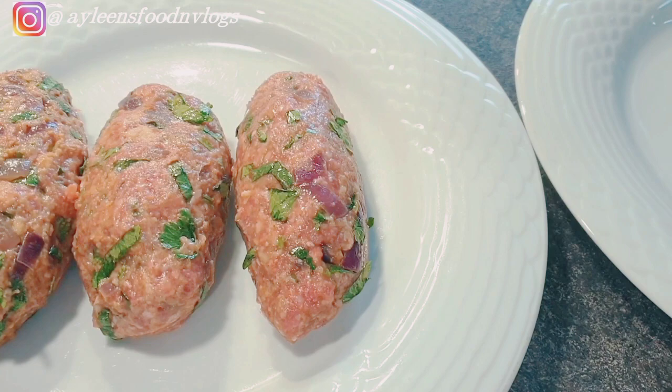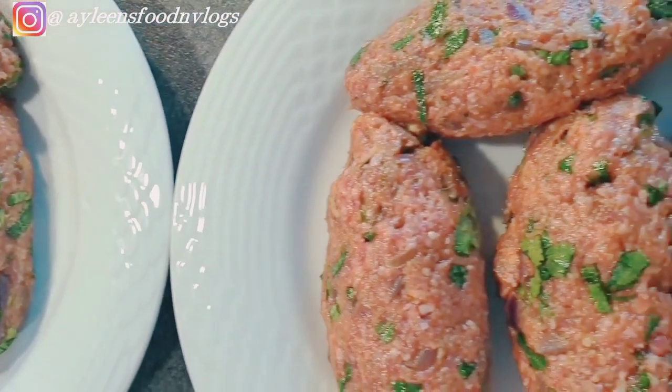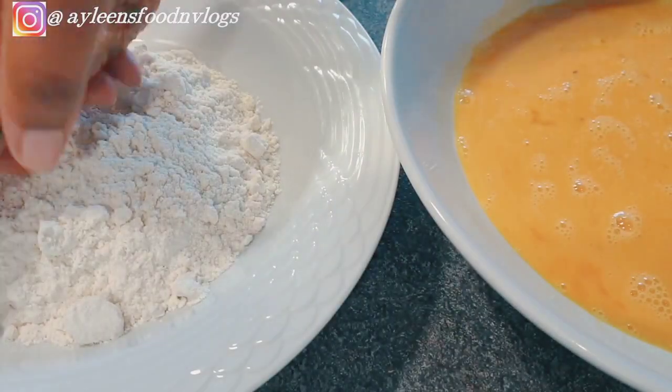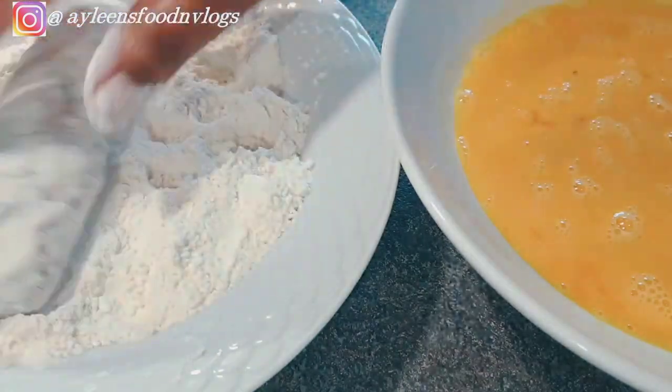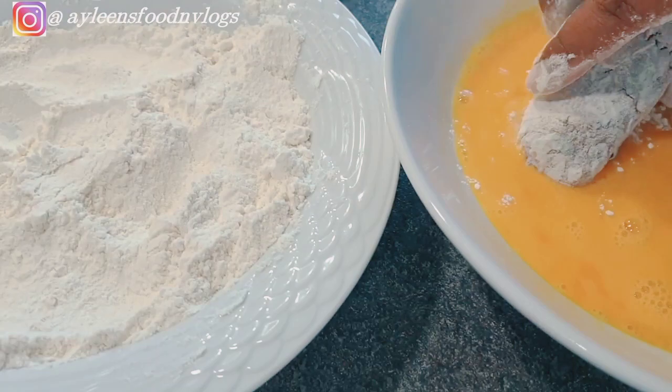The sizes of your kebabs will depend on your preference. Sometimes I do mini ones, but on this particular day I wanted to get done in the kitchen faster, so I did bigger sizes. Next, it's time for the first coating step — coat the kebabs with your flour, and once that is done, coat them with your egg wash.